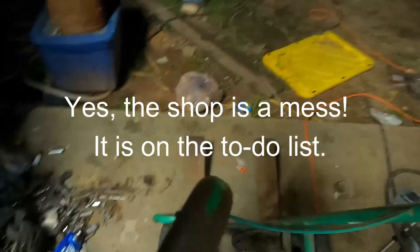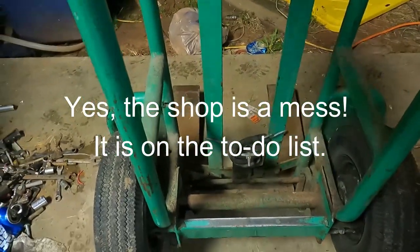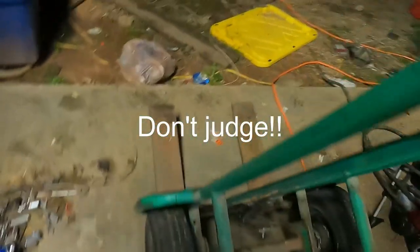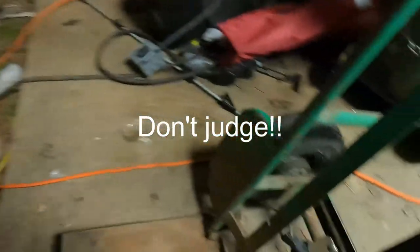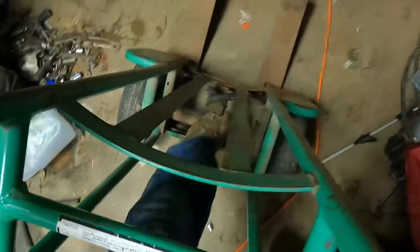Hey everybody, welcome to Best Family Homestead. I'm Aaron, coming to you from the Best Family Homestead shop. I have this hand truck — I buy most of my food from Cooper General Store in Waverly Hall, a great place. I get most of my animal feed there, and you can see they have this little hand truck here. I was getting fed up with dealing with it because I get so much food there.